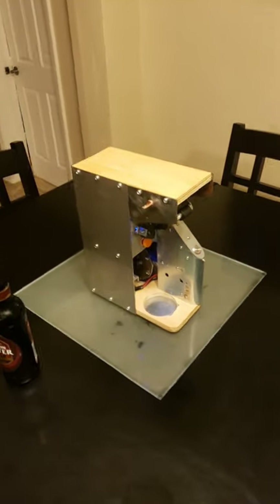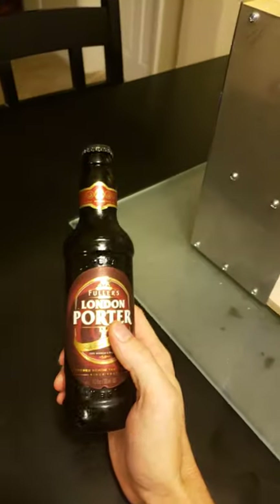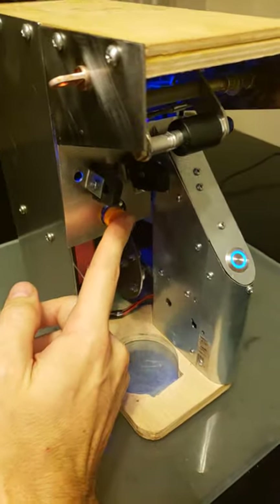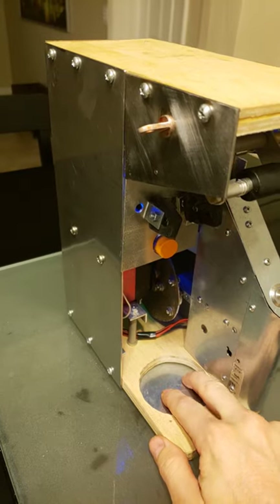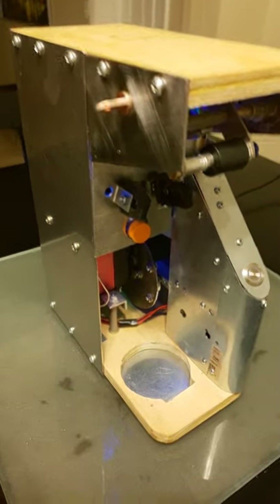Here we have my automatic beer bottle opener, which was designed for Miller Lite beers, but we've got a London Porter here, so hopefully that works. We have a little sensor that's going to detect the bottle, and there's a spring-loaded pad to give you some extra room when you put the bottle in.